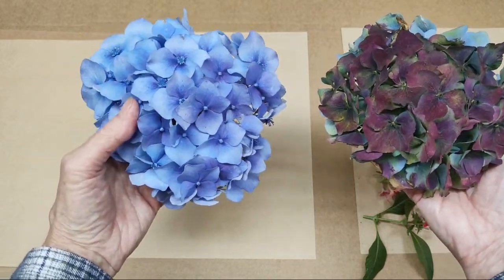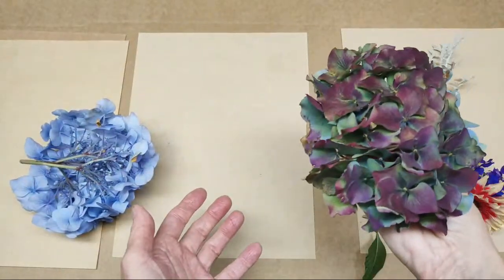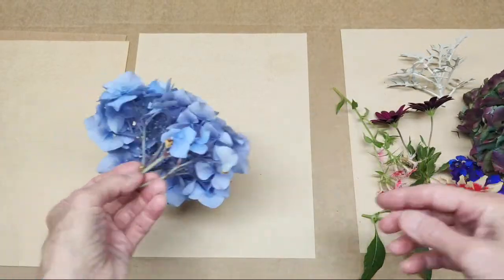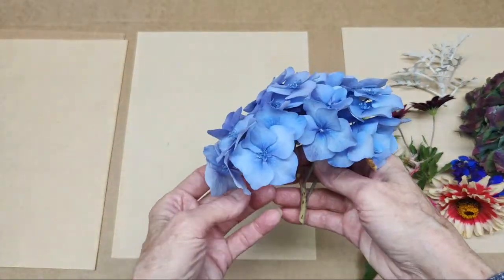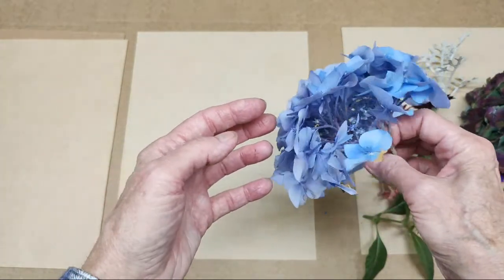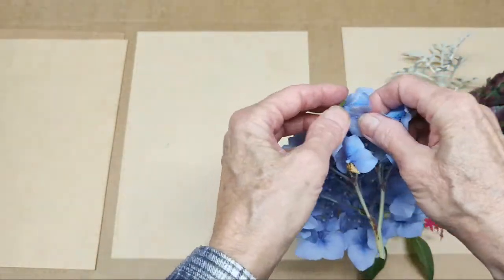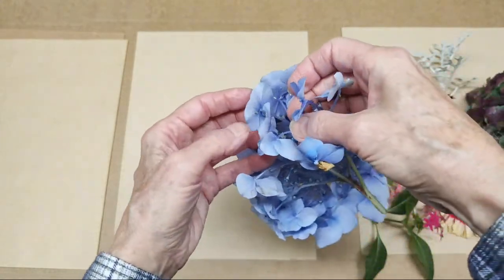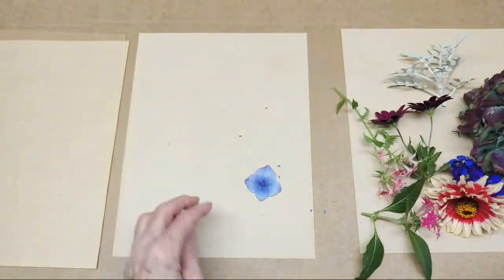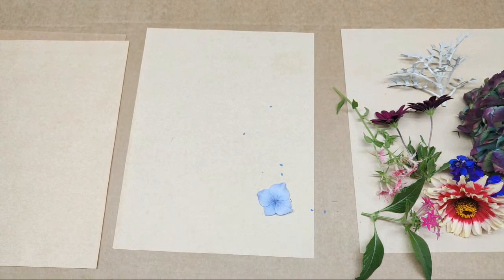Also for pressing, I typically don't press the whole clump because it's so thick. This isn't even the whole head — I just pressed one stem off of the whole head. What I typically do — and everybody should experiment and press things the way that they think they would like for their own work — I typically will simply snip them off the back and press the individual florets, and I typically press them face down. They're very easy to press.